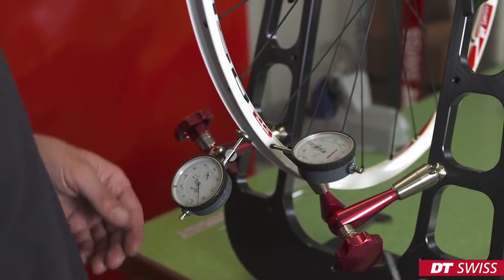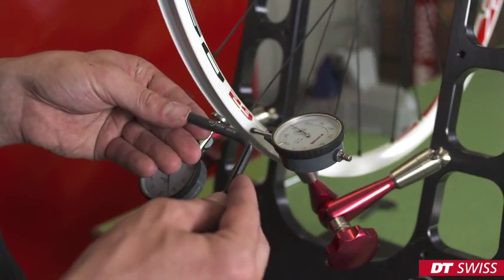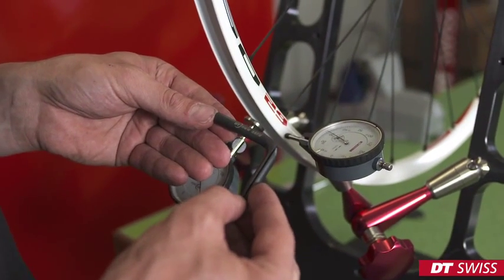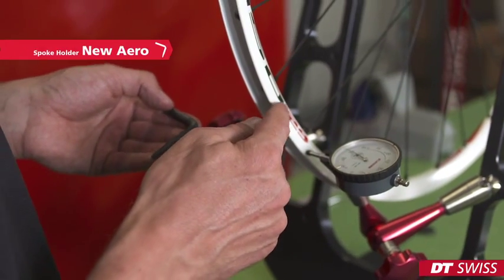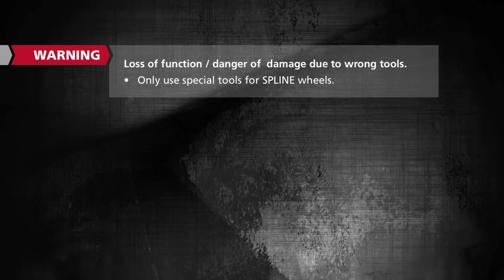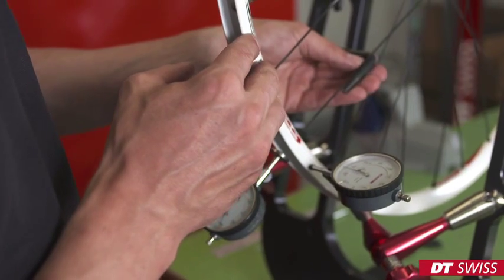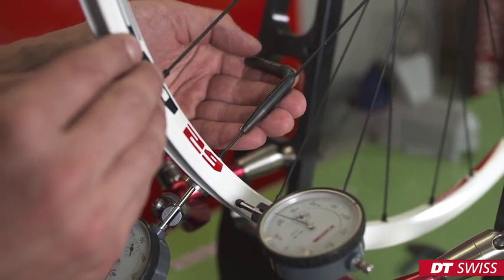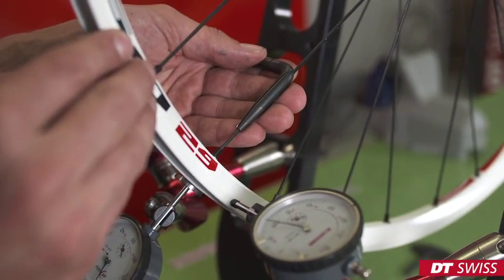While truing the wheel, we have to make sure to use the spoke holder. In this case, on the spline rear wheel, we have to use the new aero spoke holder. It is important to slide down the spoke holder all the way to prevent the spoke from turning.